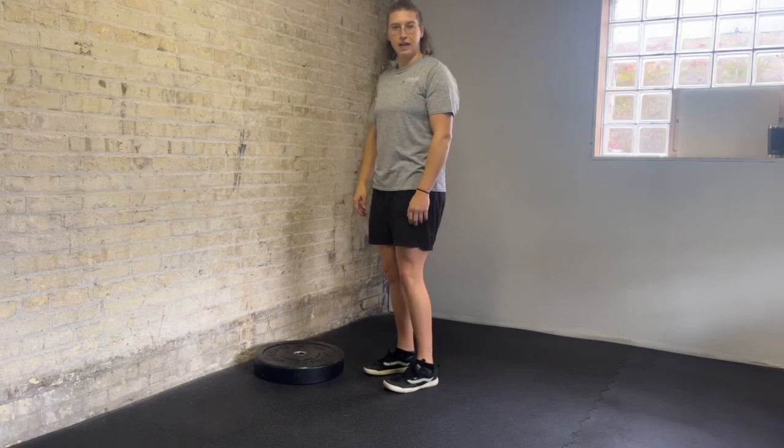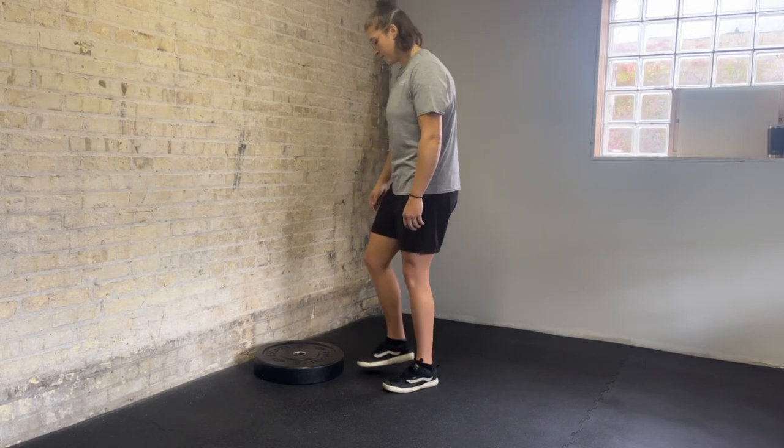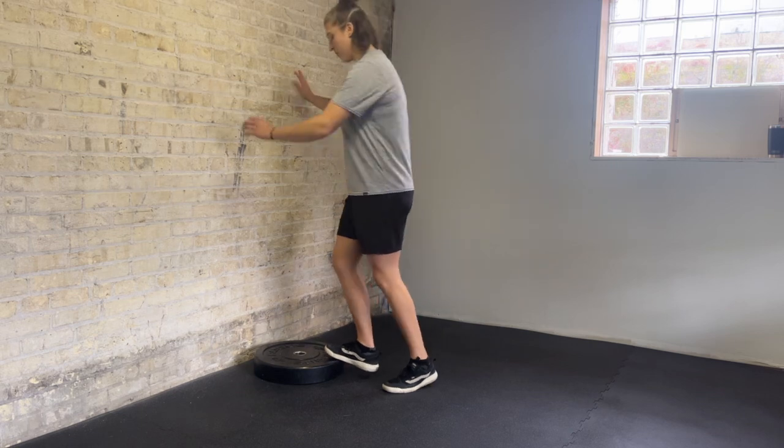This exercise is a double leg calf raise off of a plate. Ball of foot on the edge of the plate.